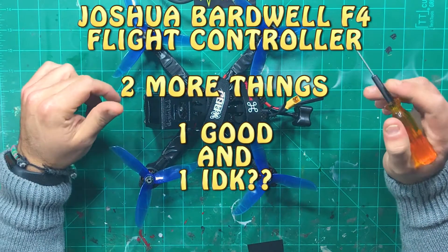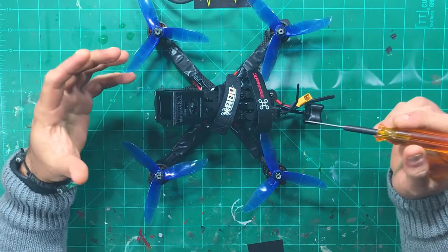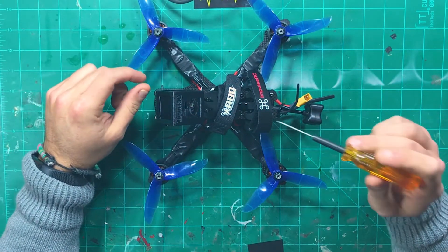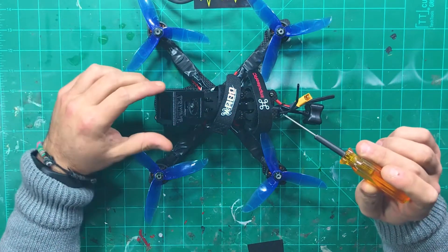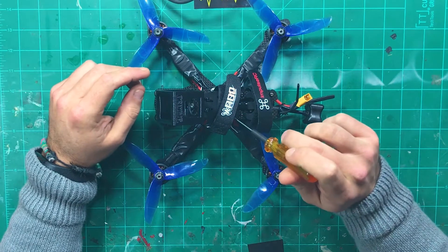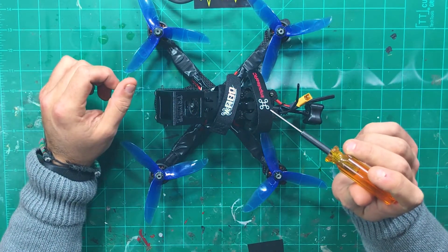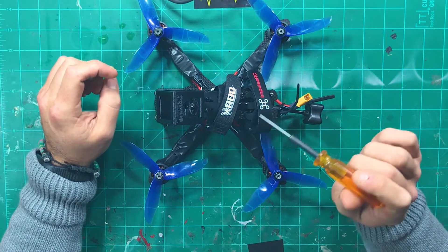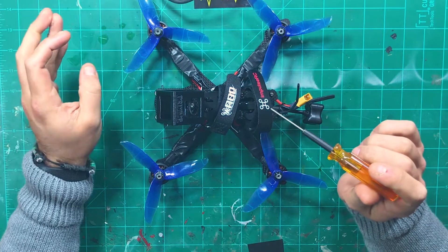Hey guys, Chaddy CRC back with you here on the channel. If you've been following the reverb build series, you know that I have the JBF4 FC — the Bardwell flight controller from Race Day Quads — inside the Reverb. I've put out a couple little videos about it because I haven't seen too many people building with it yet.